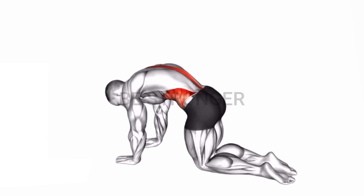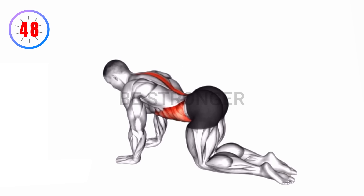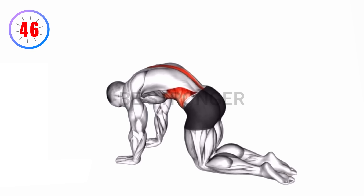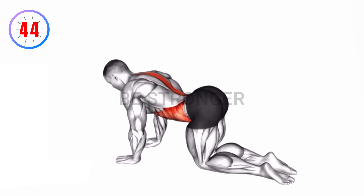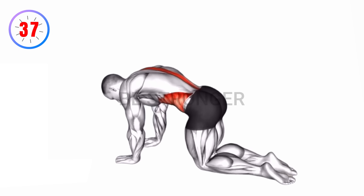Exercise number two: cat cow. Instructions — start on hands and knees in a tabletop position. Inhale, arch your back — cow position. Exhale, round your back — cat position. Repeat the fluid movement, focusing on breath and spinal flexibility.